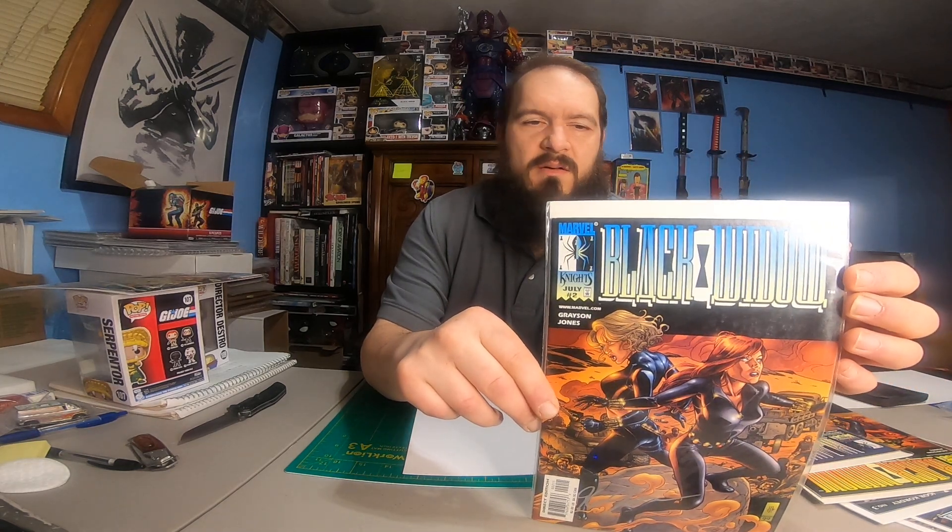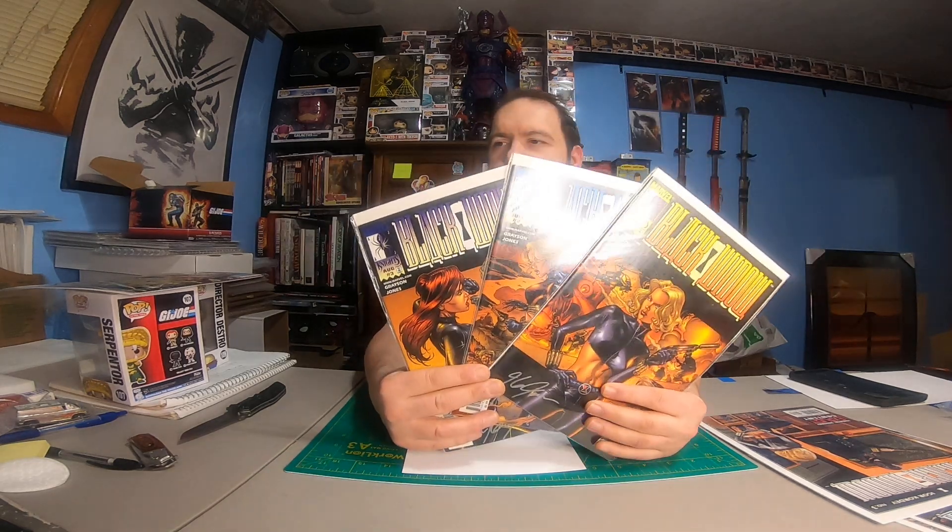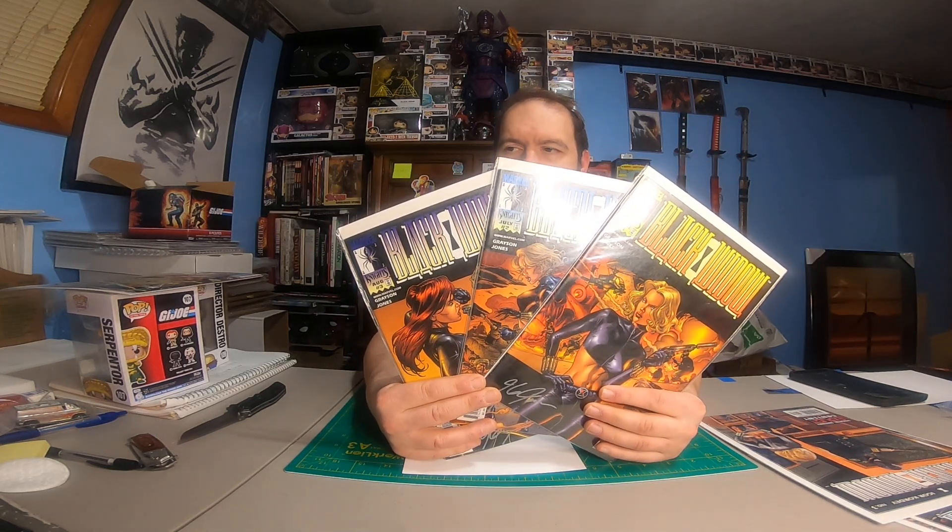Black Widow number three, signed again. And Black Widow number two, signed. Lots of glare — let's figure that out. Black Widow number two, signed, right there. So we've got a one, two, three run of this series — signed.